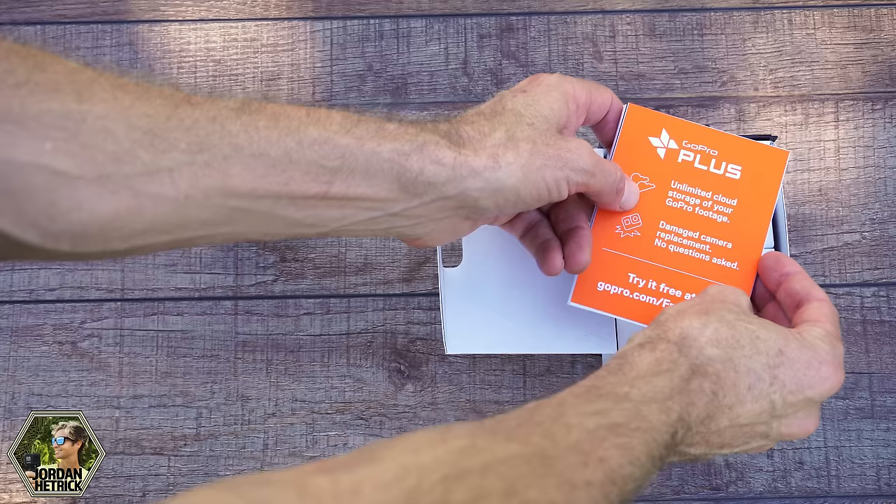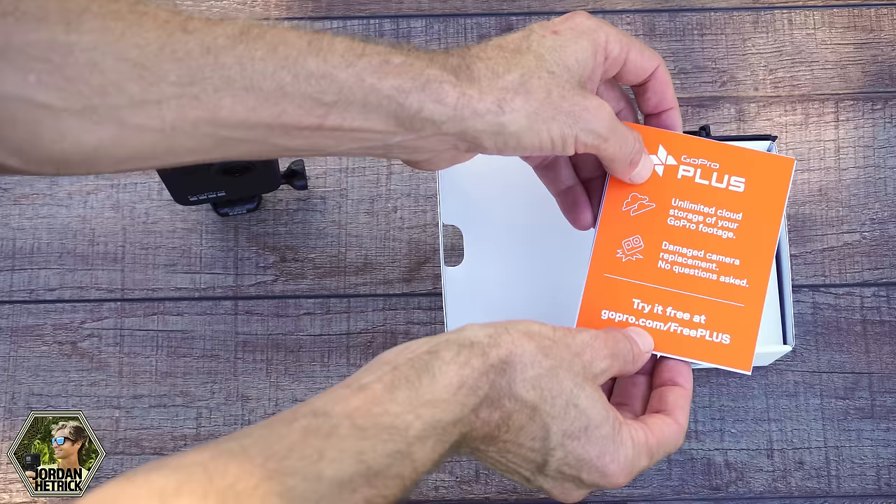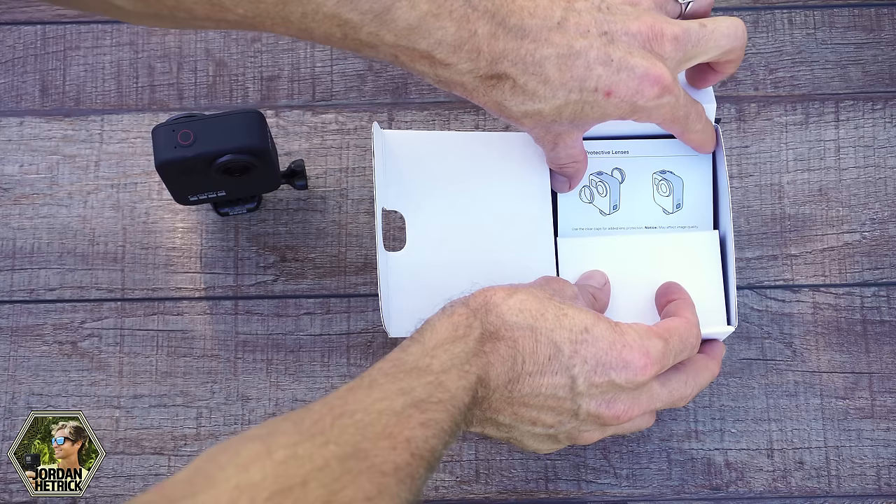You don't really need any of this except you should know about GoPro Plus, which is GoPro's subscription program. You can get unlimited cloud storage, replace your camera if it's damaged, and get half off on mounts through GoPro's website. It's optional, but good to know about.